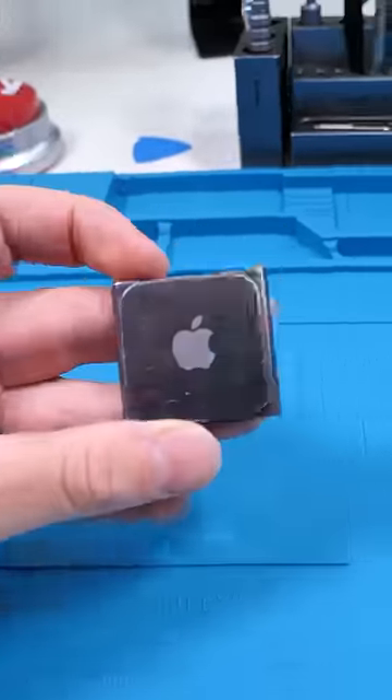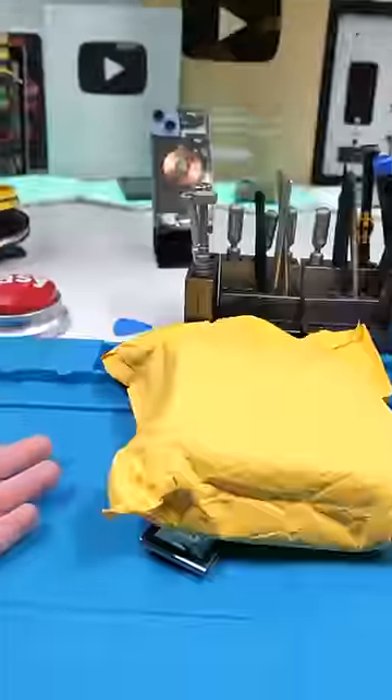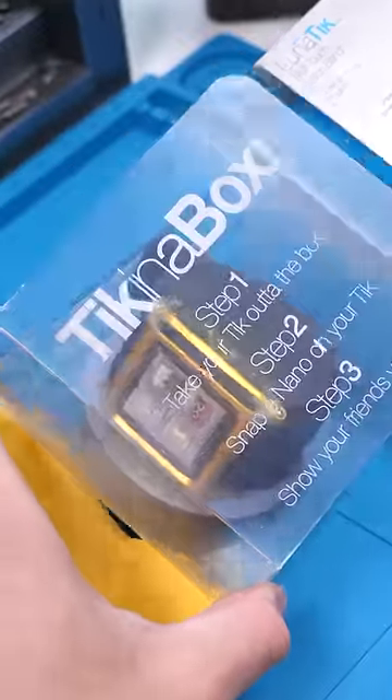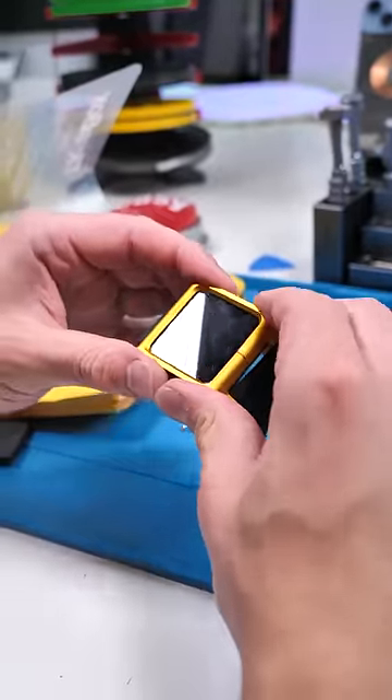This is the first smartwatch made by Apple, but it's not a smartwatch yet. That's why we got a package. So this was $11 and it's supposed to turn my iPod Nano 6 into a watch that actually has features that even my Apple Watch Ultra doesn't have.